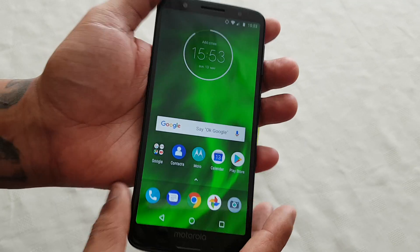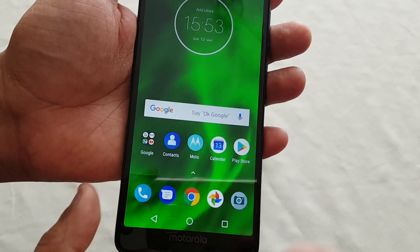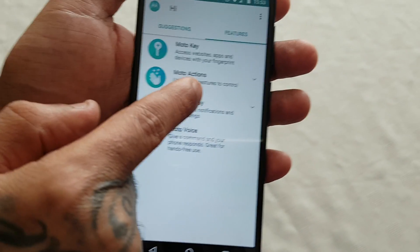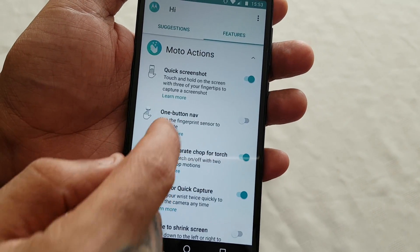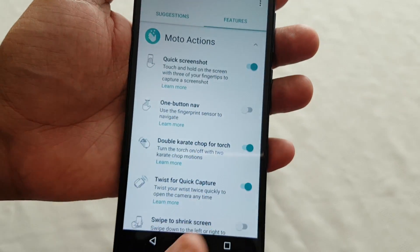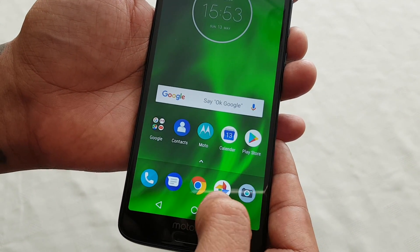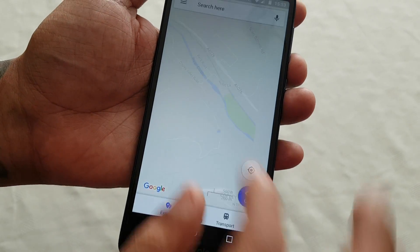Another way to take a screenshot is by using the Moto app. Just open up the Moto app, select Features, select Moto Actions, and where it says Quick Screenshot, just turn it on.